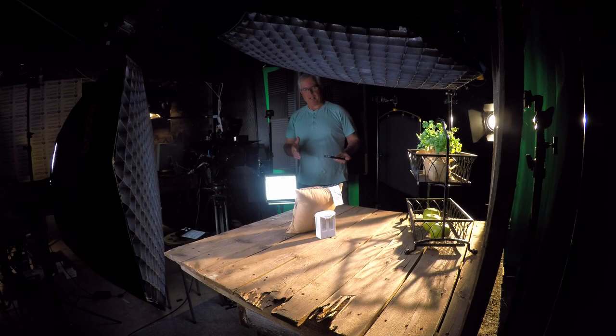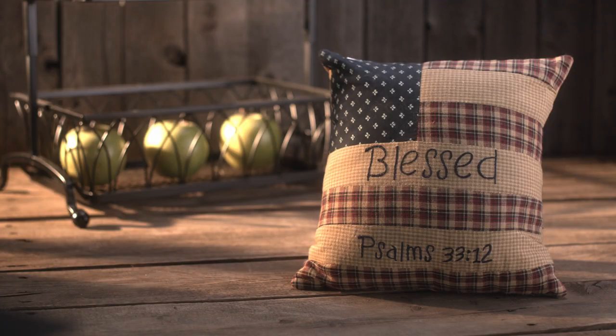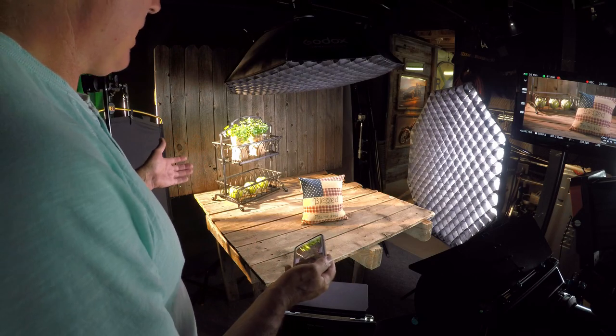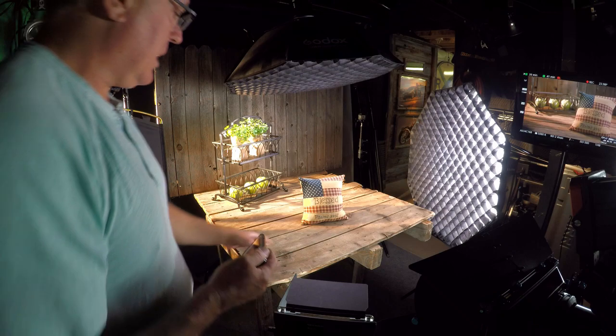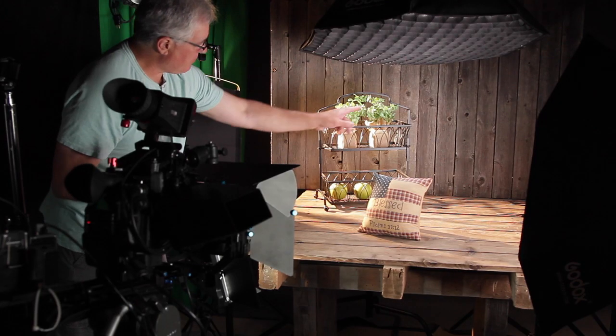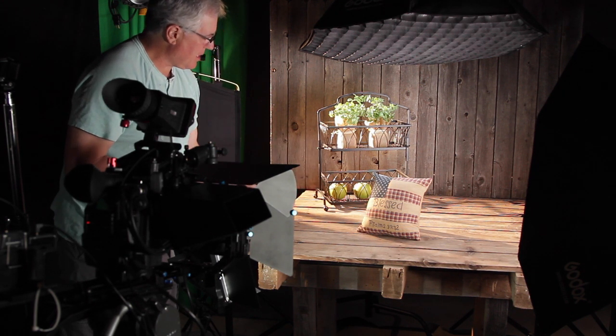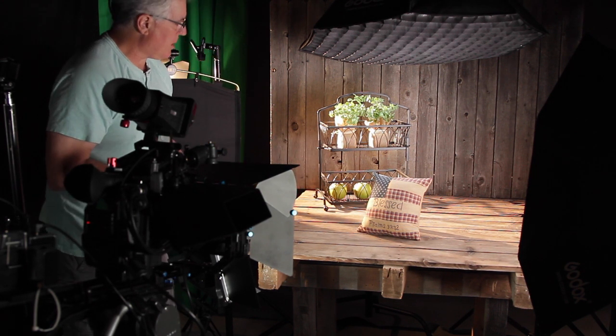Hey guys, I'm going to show you small product photography today. My wife has a nice little pillow here that she needs shot. What I did is I put it in an environment that's kind of rustic — it's got the wood here. This is just a pallet that I have. Back there is parts of fences, and this is just something off the little island in our kitchen. I already decorated it up, so I thought we'd just go ahead and put that in there.